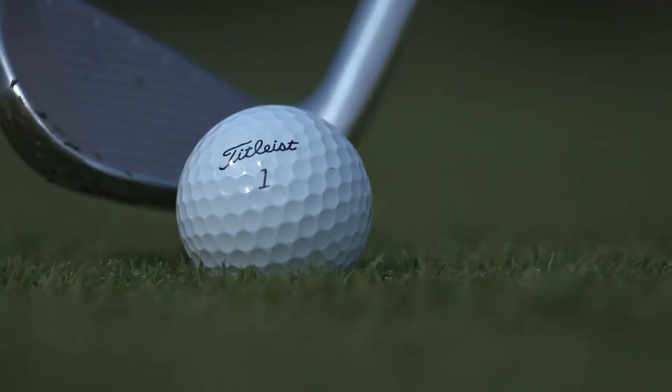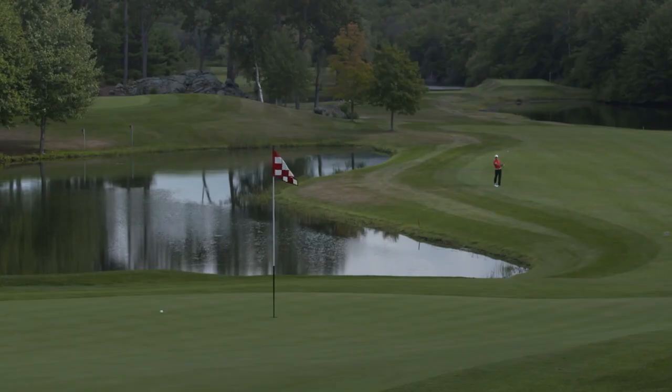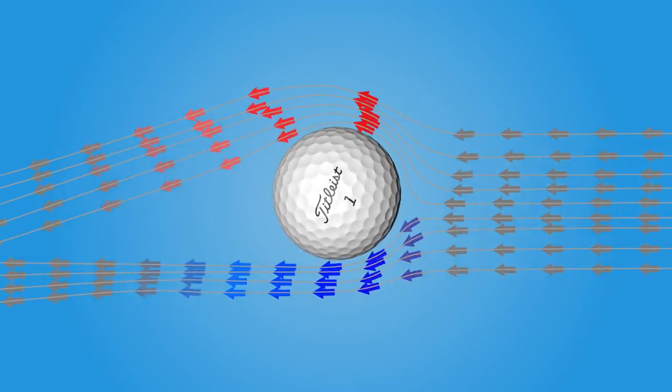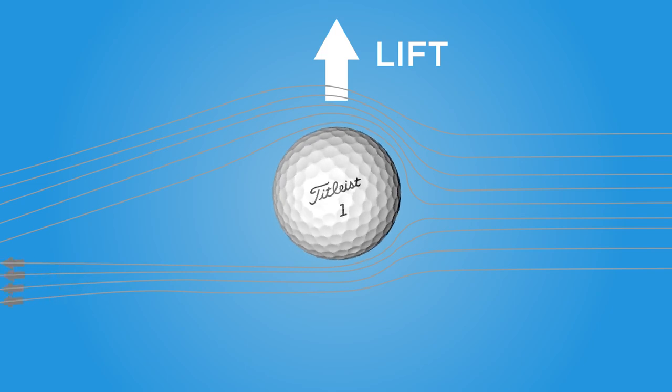The dimples help to create lift. Once the golf ball leaves the club head, the only things acting on it are the aerodynamic forces and gravity. It's the fact that the air is moving faster over the top — as a result of moving faster, the pressure is lower. That's what creates the lift force acting in the upward direction.